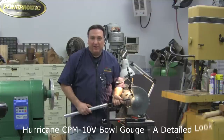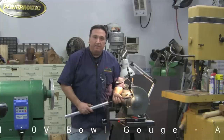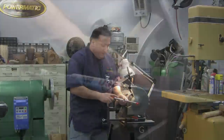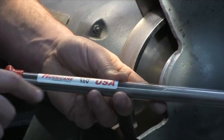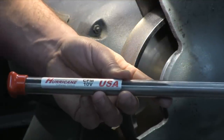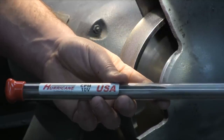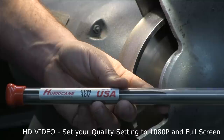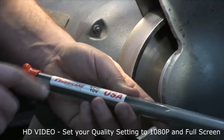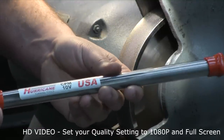Hi, I'm Steve Fulgoni and here we are again in my woodturning shop. Today I want to talk to you about a special bowl gouge — a 5/8 inch bowl gouge from Hurricane Turning Tools, developed by me, made in the USA in partnership with one of the finest tool-making shops in the United States, made out of Crucible Metals CPM 10V tool steel.